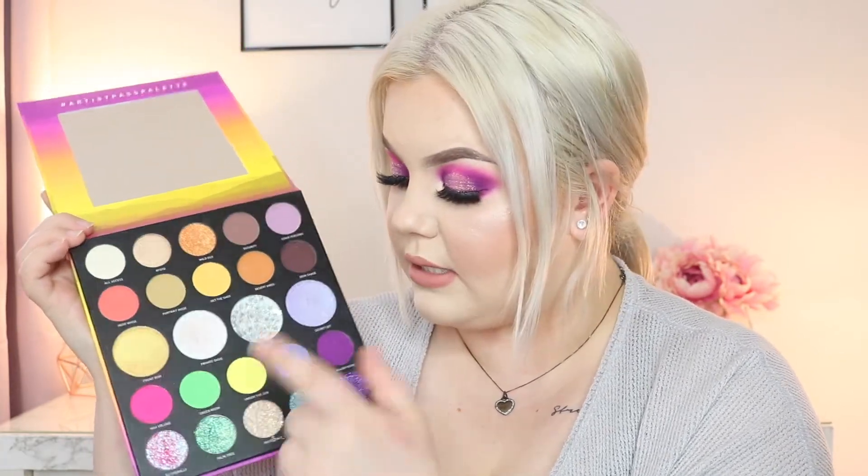We know which ones are the mattes. They claim this one to be an iridescent pressed glitter, this one's an iridescent silk slip topper, this one's another iridescent pressed glitter, and so is this one. These other glitters here are just regular pressed glitters, and this lilac one is the lilac silk slip topper - lots going on.